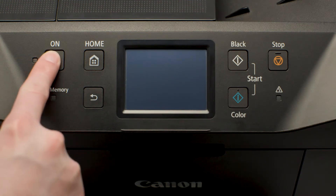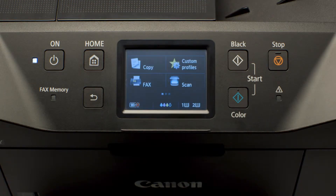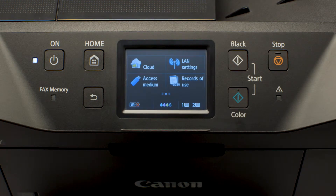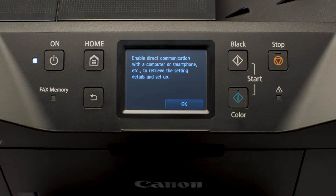The light next to the power button will be lit when the printer is on. Swipe the screen left, then tap LAN Settings. Tap Wireless LAN Setup, then tap Cableless Setup, and then tap OK.